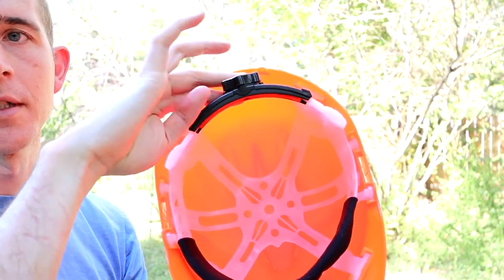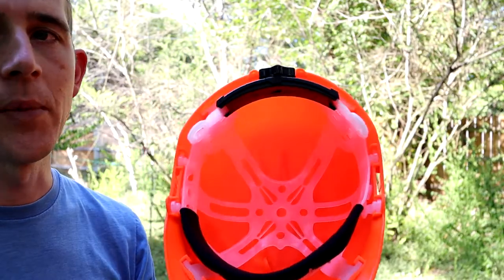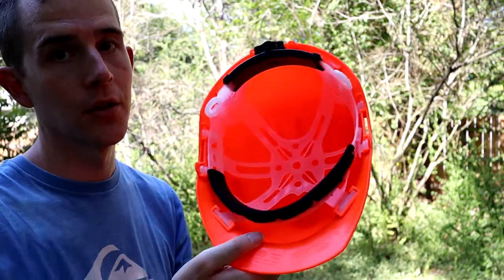Another cool function about this helmet is that it swivels, so if you have a smaller head you can still get it to work.